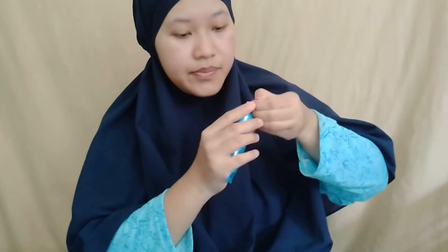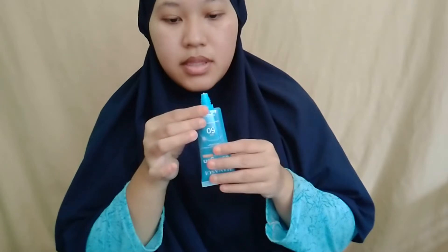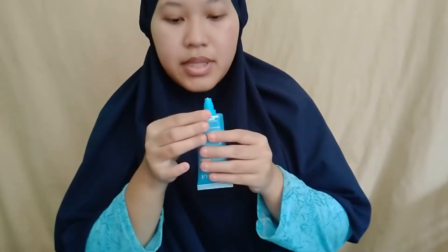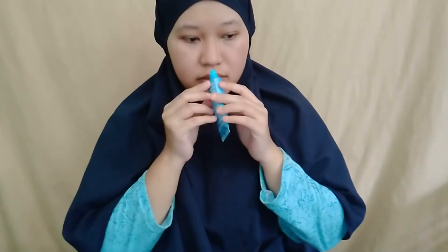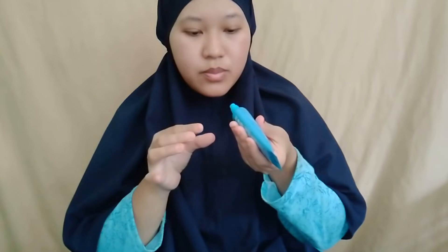Baunya aneh ya. Baunya sedikit menyengat - jujur saya itu sensitif sama bau, jadi mohon maaf. Buat teman-teman yang sudah pakai Hanasui, mungkin baunya biasa aja, tapi ini buat saya baunya agak aneh. Harum juga enggak, sedikit bau. Kalau secara aroma, saya enggak suka.